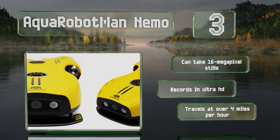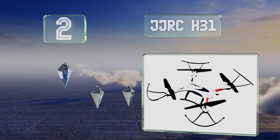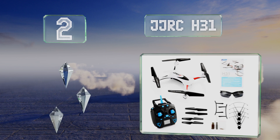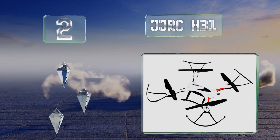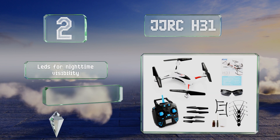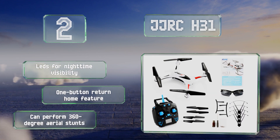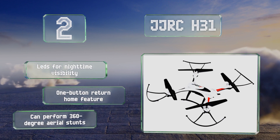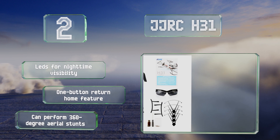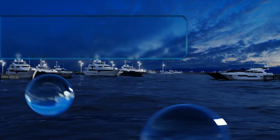At number two, it may not seem very substantial, but the simple construction of the JJR/C H31 is part of what keeps it safe. Though limited in functionality, it is affordable and makes a great toy for kids or anyone else who just enjoys piloting aircraft. It's equipped with LEDs for nighttime visibility and a one-button return-home feature, and it can perform 360 degree aerial stunts.